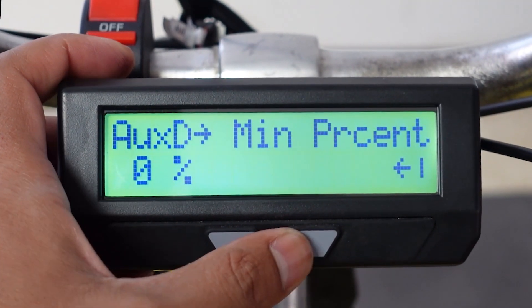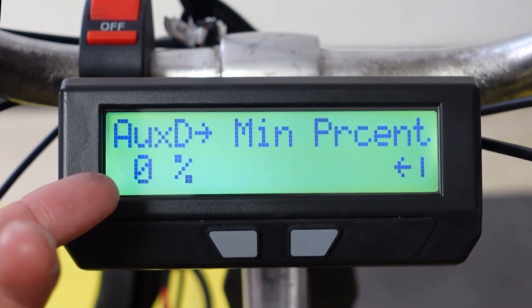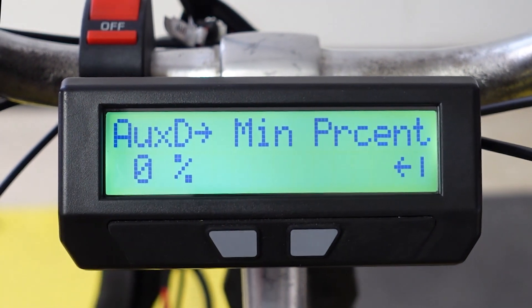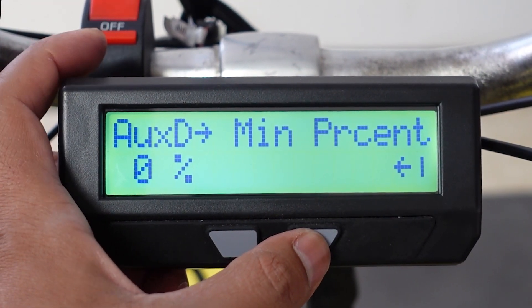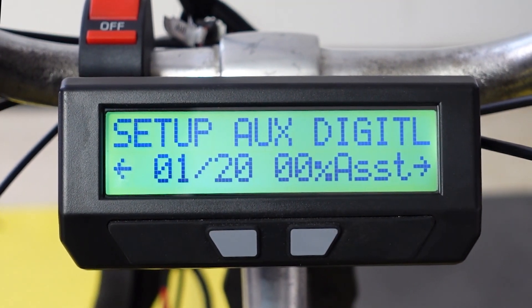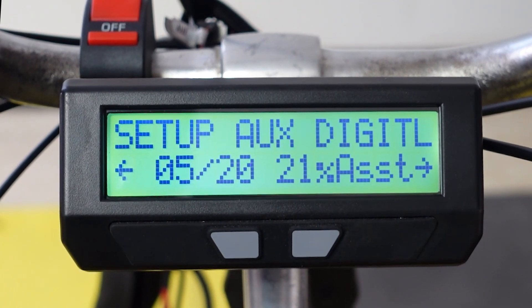The last step is the startup percentage — the minimum percent at level one is zero percent by default. You can change that to whatever your preference is. Basically at zero percent there will be no pedal assist at level one. I leave it at zero. So I now have 20 levels, and using the plus and minus on the digital auxiliary button — at level four I get 15% assist and it goes in 5% increments.